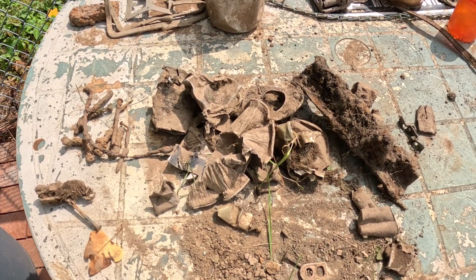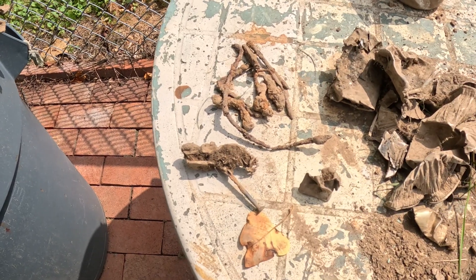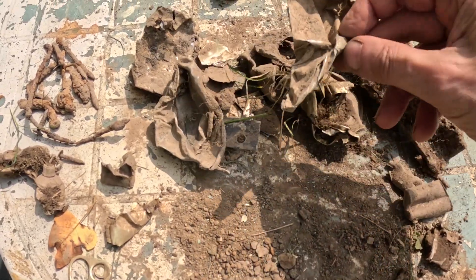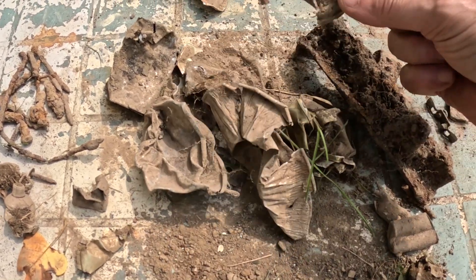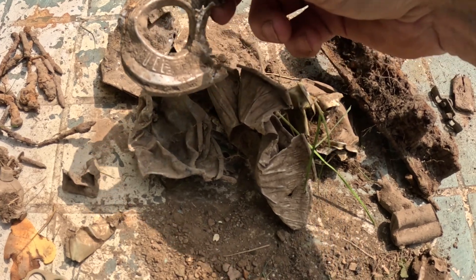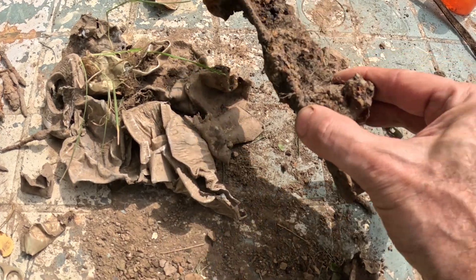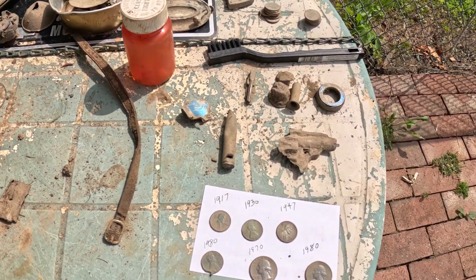Here's my wrap-up from a couple days of hunts. Got all your standard trash — a bunch of nails, a couple of pull tabs, a lot of old can slaw. That's like can slaw from an old pie tin or something. Pieces of trim. This one says 'fuel' on it, so maybe a fuel cap for a car or fuel input for something. Odd little bits of things — chunk of iron, piece of copper.